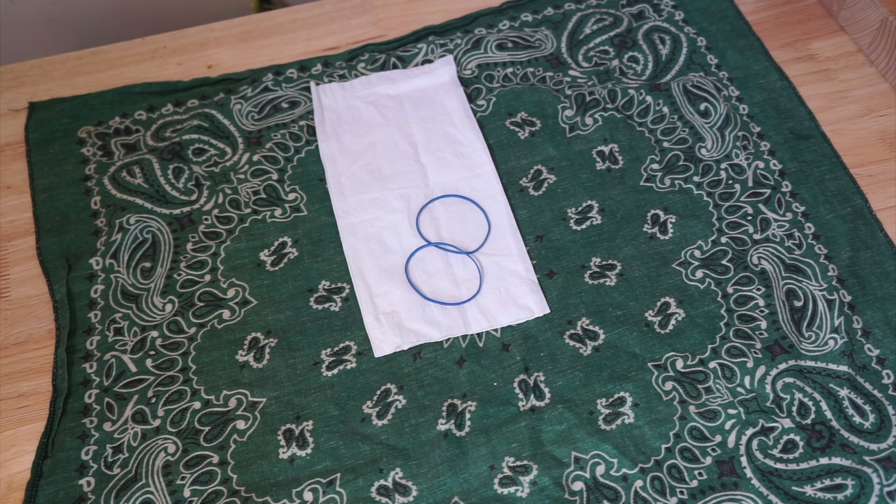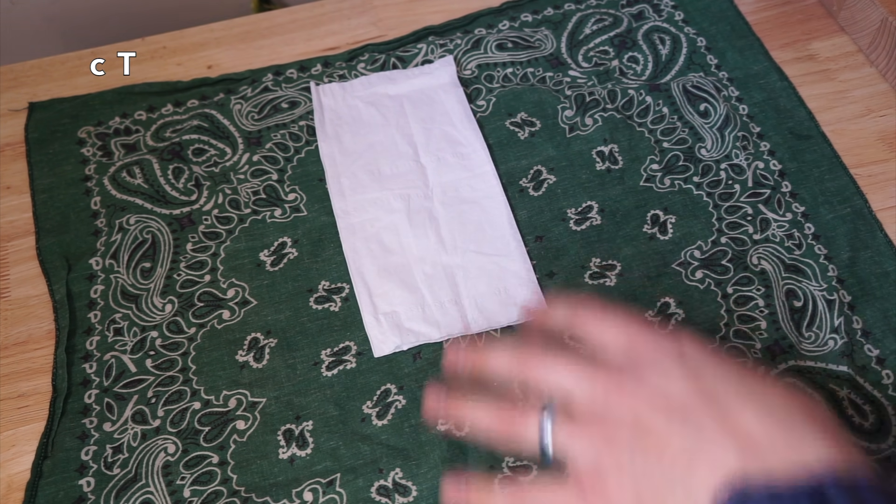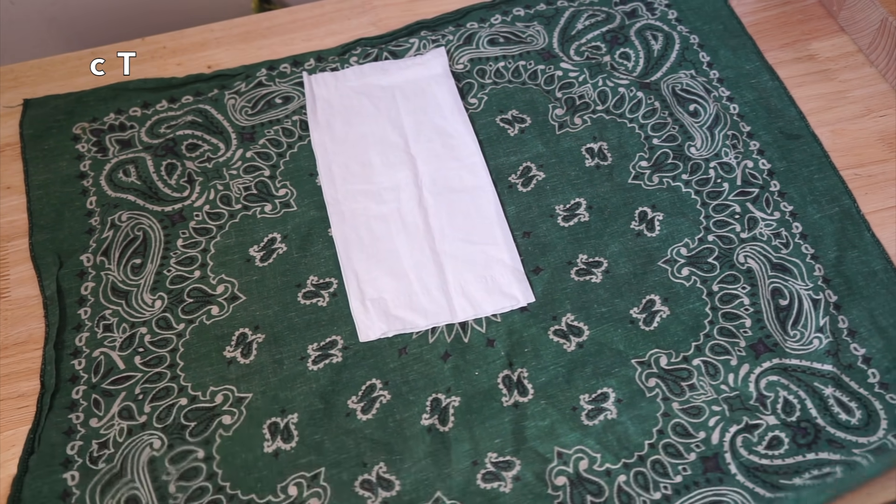Just another version of the bandana mask with two rubber bands. I'm just adding a tissue, kind of adding it right in the middle and top there — it's going to help where the nose is going to go.